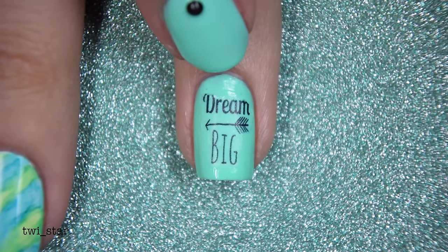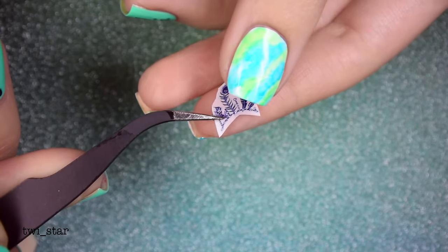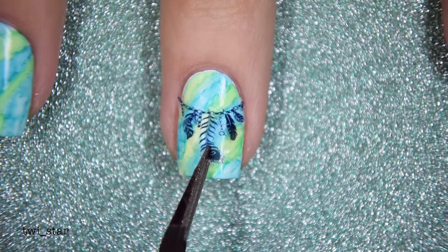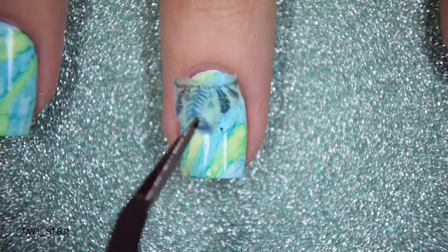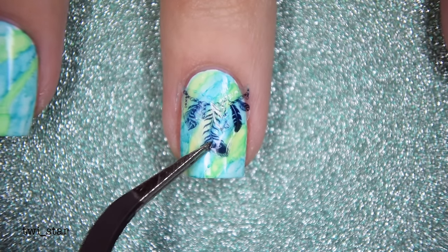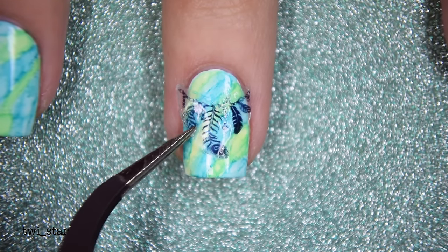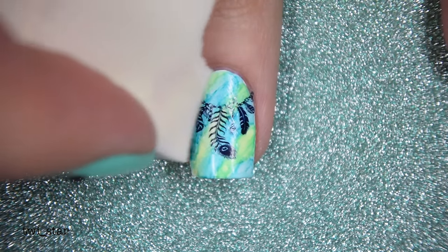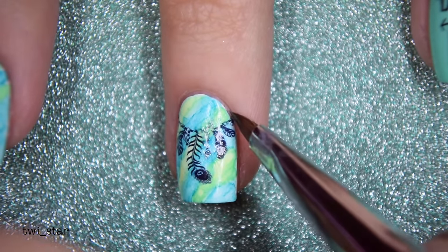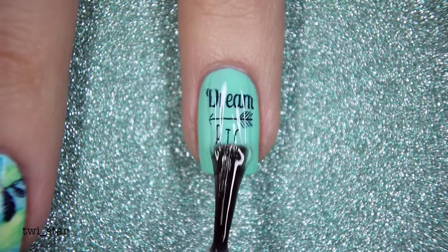Moving on to the next decal — the cute one with the little feathers. Remember when I said I learned a valuable lesson? I placed this one onto my sharpie nail and debated for about five minutes: should I apply a top coat first or not? Moral of the story — I should have applied a top coat. The residue of the sharpies and alcohol dissolved some of the ink on the decal so it smeared a little. It's not super noticeable in person but you can see it on camera. I do not fault the decals at all — simply using a top coat before applying the decal would have solved this issue.